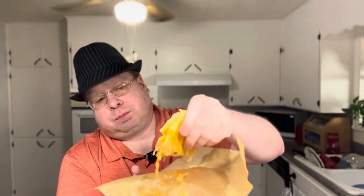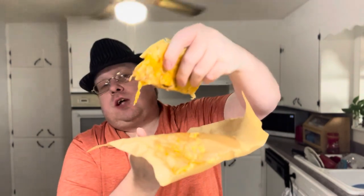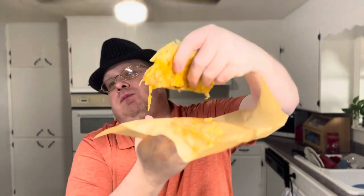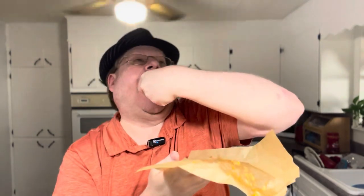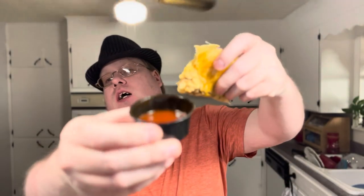Now I'll get to the taco that's all smashed and falling apart — I'll try it by itself before getting to the dipping sauces. Cheers everybody. The shell is nice and crispy — you could hear that. So far it's okay, exactly what I expected.